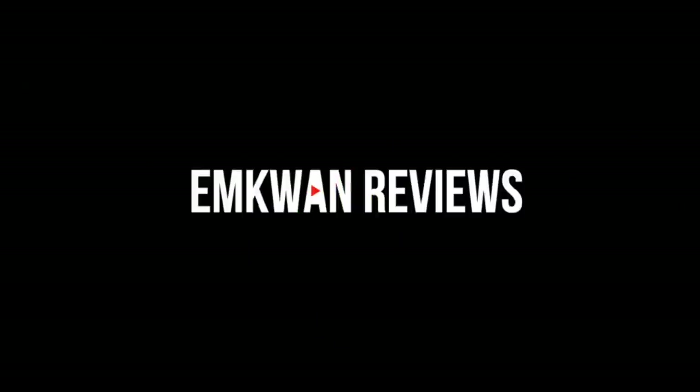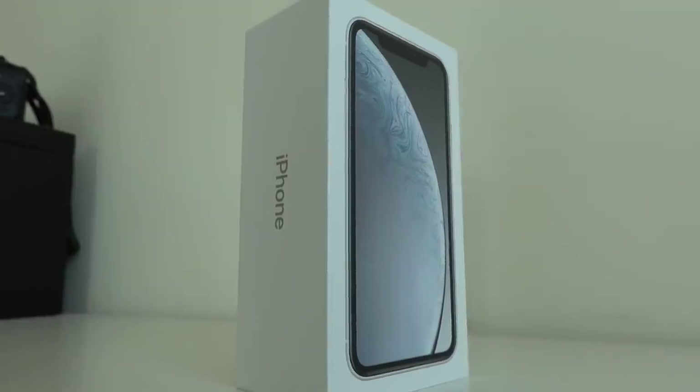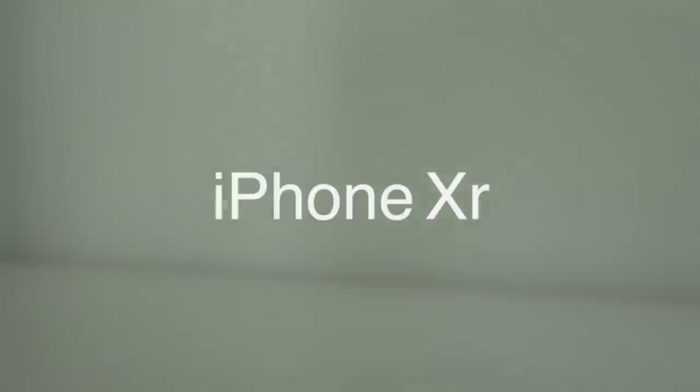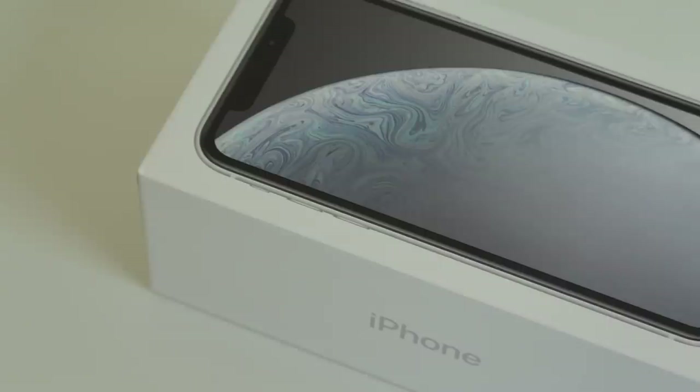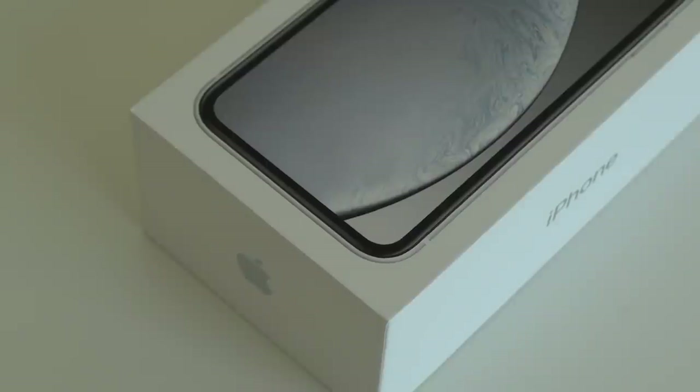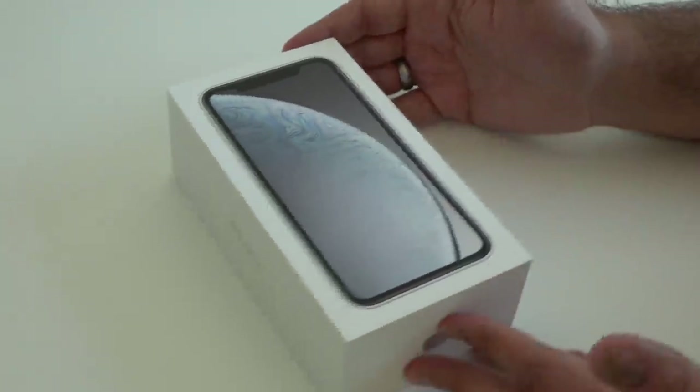Guess who's back with another early unboxing? All right, guys, so here it is — the iPhone XR in its box.